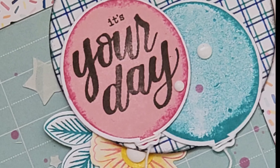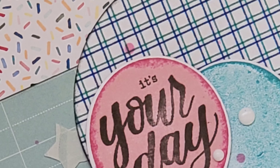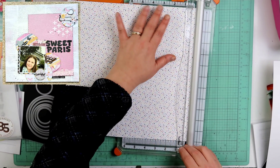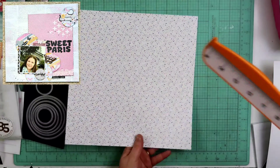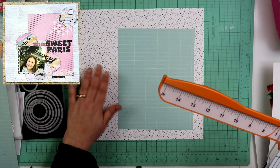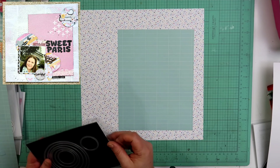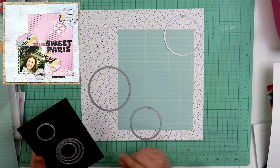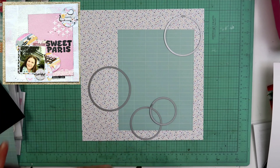Hey guys, welcome back to my channel. I am Becky, and today we are gonna be doing a remake of a previous layout I did — you can see it right there in the top left-hand corner of your page. The papers I'm gonna be using are from the Celebrate Today collection from Close to My Heart, and also one of those is from the Mixin paper pack from the January-February catalog, which is still available if you wanna pick it up. I'll have it linked down below.